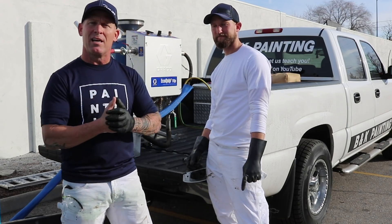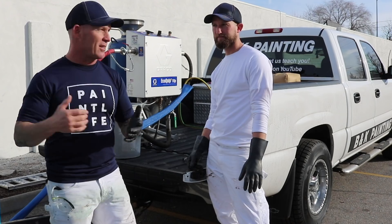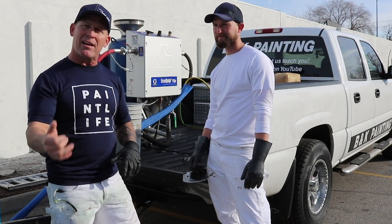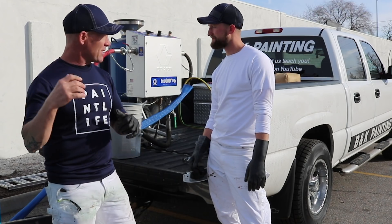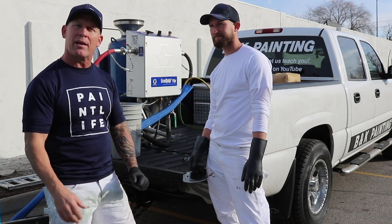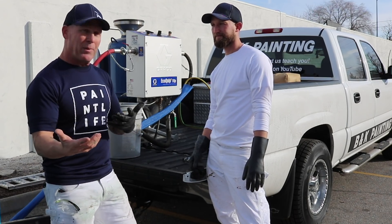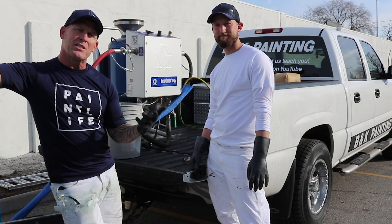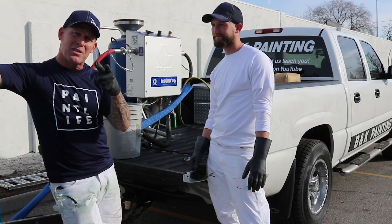There you have it — let's go do this door and you can see what it looks like using an Ecoquip. I think it's going to look better than using a sander because we already started messing with it and it's kind of cool what it's doing. It's all about being different and making something unusual — and we just want to learn how to use this thing, so stay tuned.